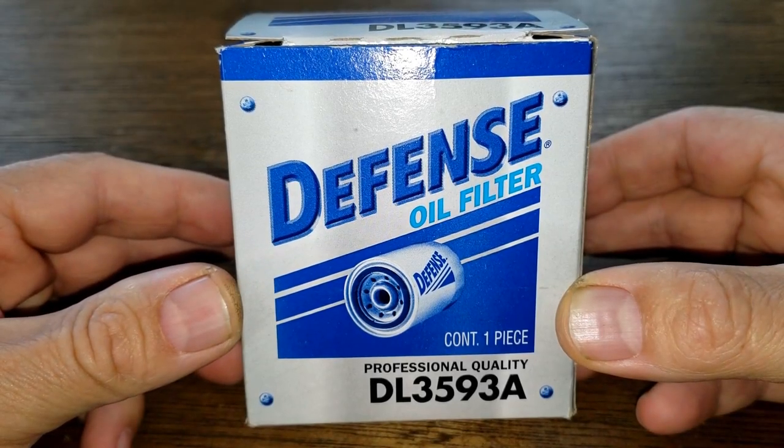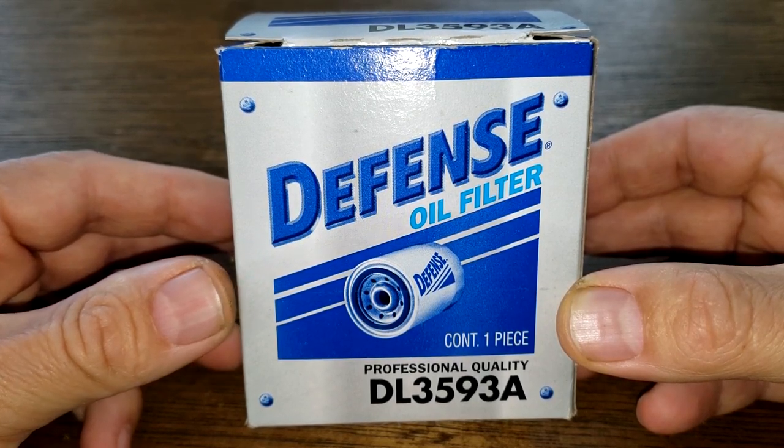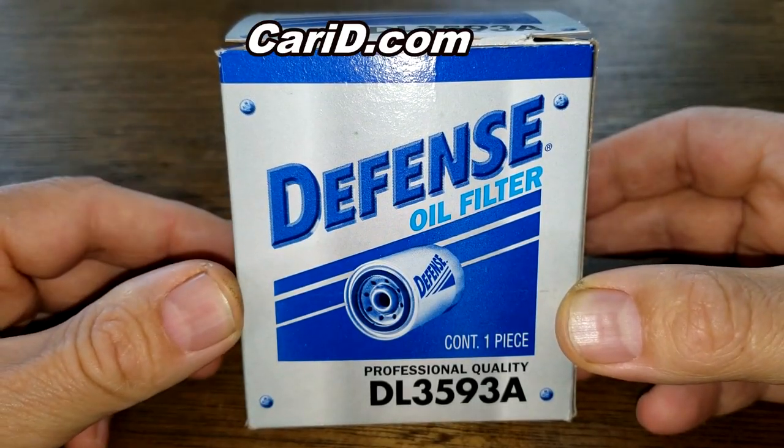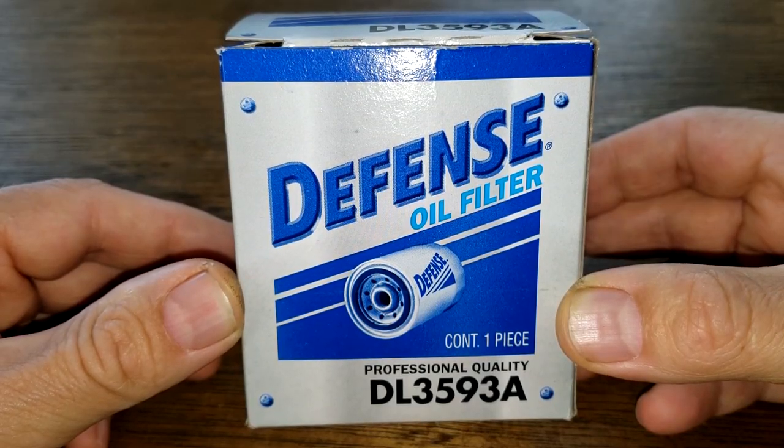Today we're going to look at the Defense oil filter number DL3593A. A viewer named Dennis Wendt sent this in - thanks Dennis. You can get these at CarID.com for $1.72. Let's get started.